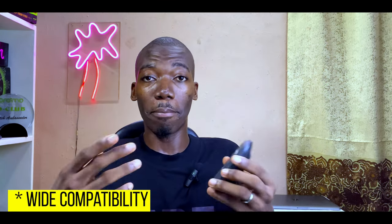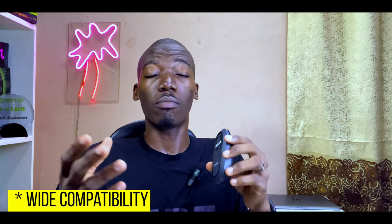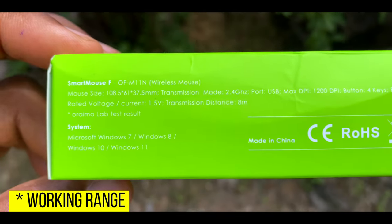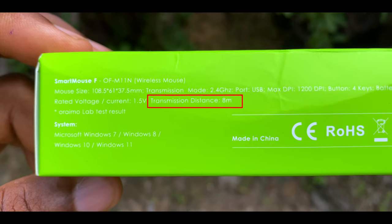For battery life, the battery is expected to last up to one year — about 12 months — depending on usage. An average alkaline battery should last close to that. It works with macOS (MacBook Pro and MacBook Air) and also with Linux OS.